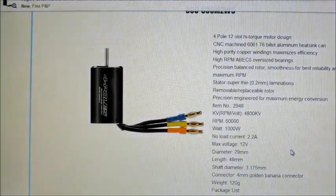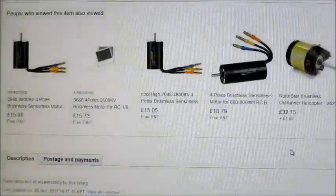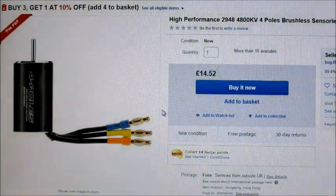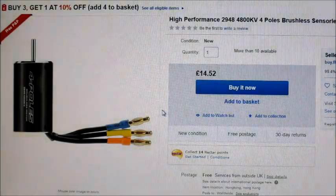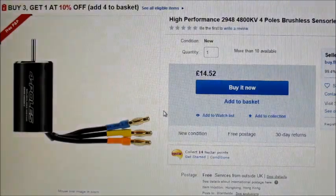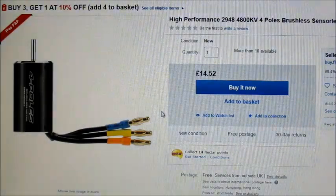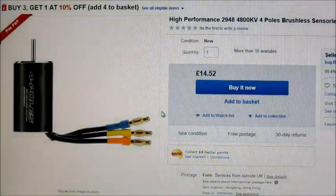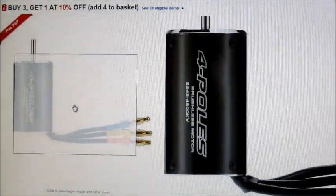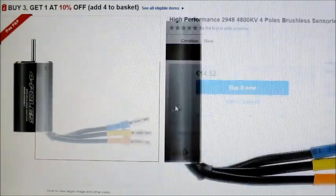I ran this motor on a 4-cell in the ducted fan and it handled it just fine. I'm going to give it a go on 3-cell first, see what it does, and then possibly run it on a 4-cell with a propeller. I'm also hoping to make a pylon racer — I did a video a little while ago with a Black Mantis or Kader motor that I was going to use for a new pylon racer.